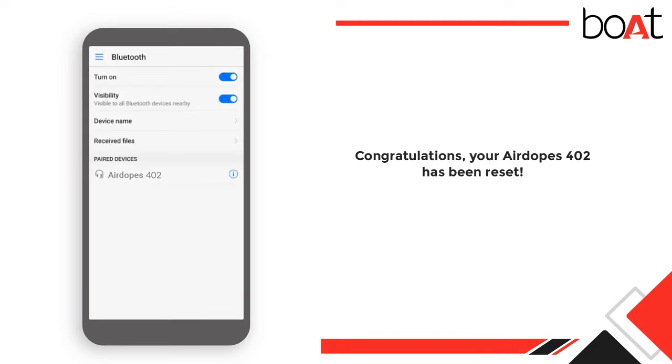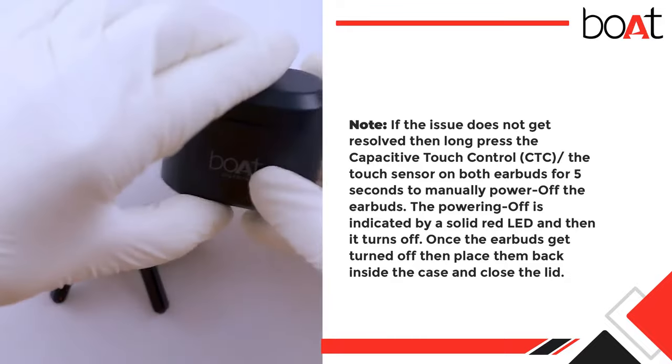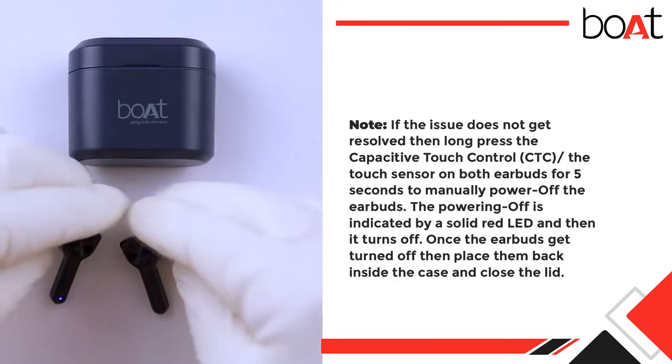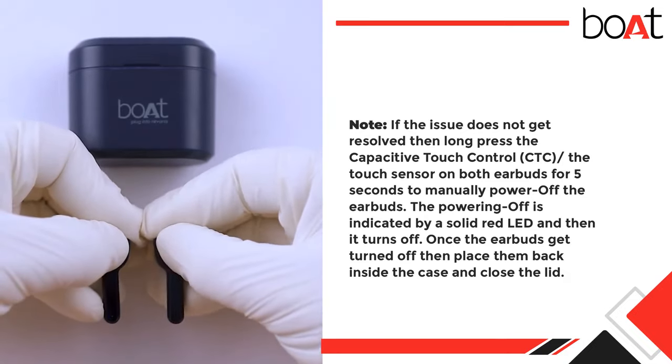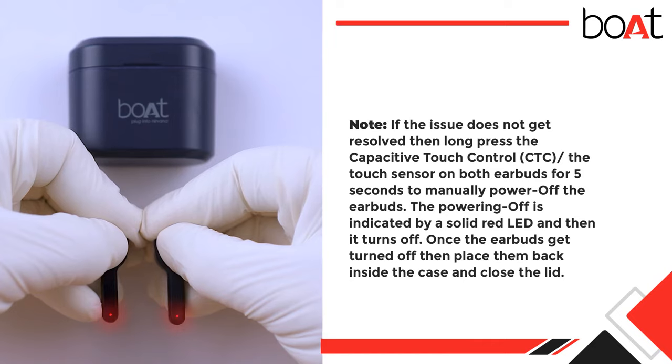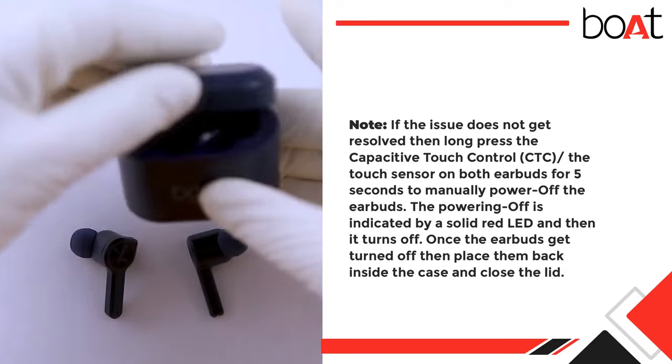Congratulations — your Air Dopes 402 has been reset! Note: if the issue does not get resolved, long press the capacitive touch control (CTC) or the touch sensor on both earbuds for 5 seconds to manually power off the earbuds. Powering off is indicated by a solid red LED. Once the earbuds turn off, place them back inside the case and close the lid.